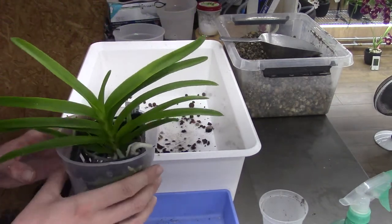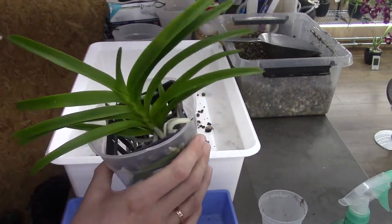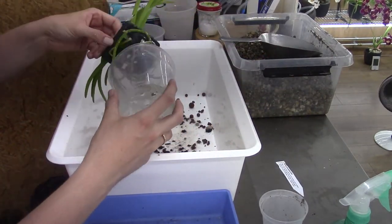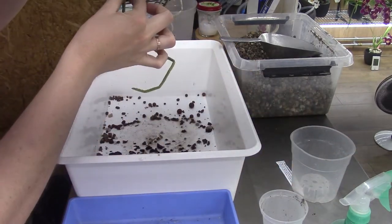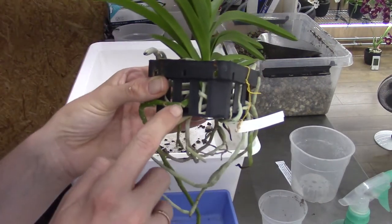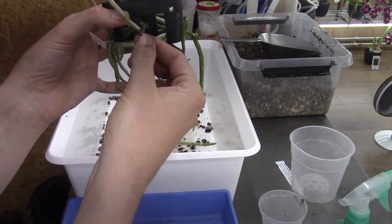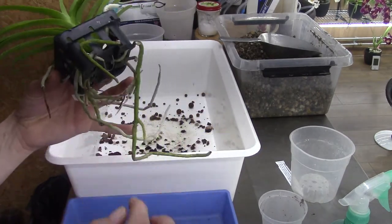I'm going to grab the next one — this is the Vanda Tessalata Alba, also a candidate for me to give it a go in self-watering. First I'm going to try to get it out of this pot — that's very easy. This root is quite damaged, I think because they put it in the pot — it's a little bit sad, you see it's broken there and there, but still it greens up which is a good sign. There's a piece I could cut off, but I didn't sterilize my scissors yet, so let's do that.